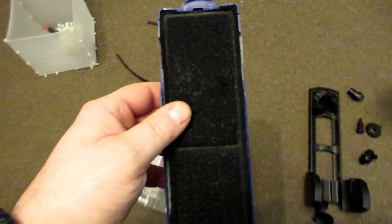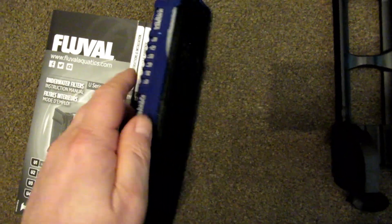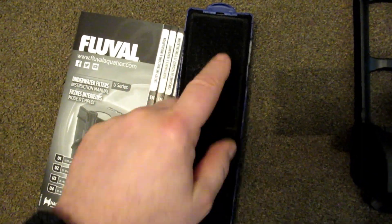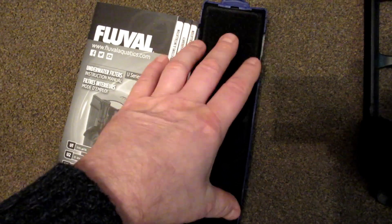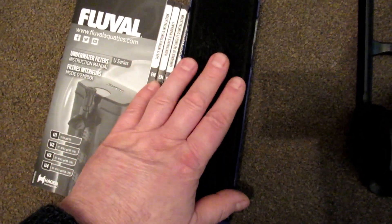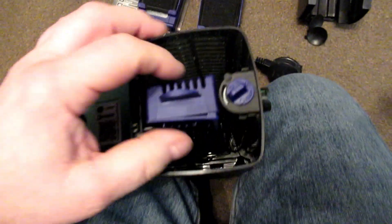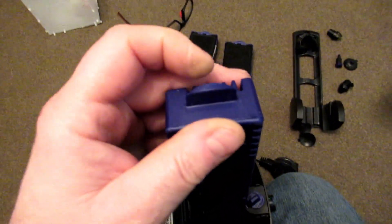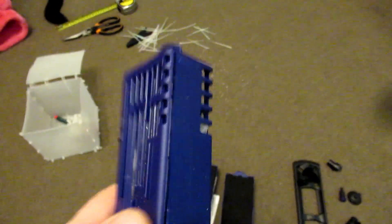In the back you have a foam, and you can get different types. This one comes with carbon — you don't need carbon, and you can run it completely without this — but you can get ones that polish the water, which is a fantastic idea. You get two of these, one in each side.